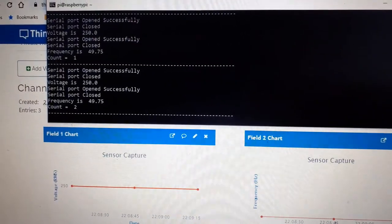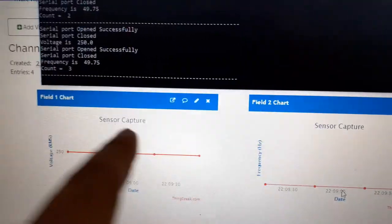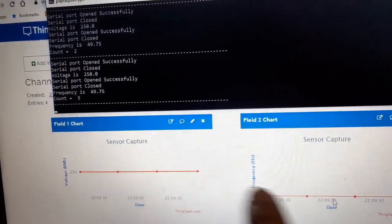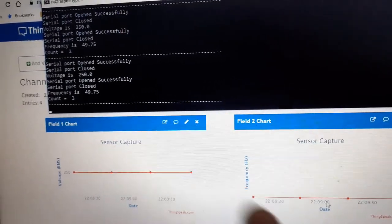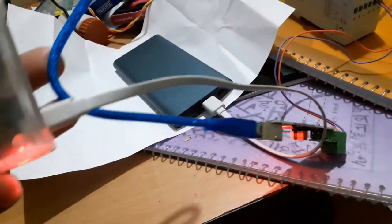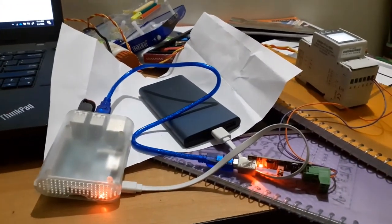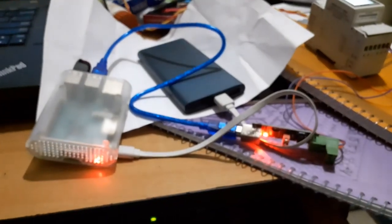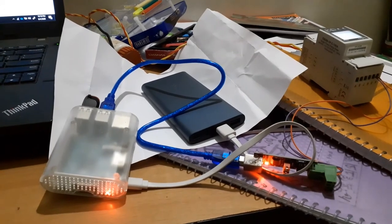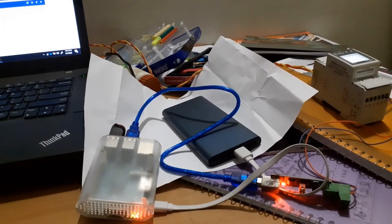The fourth data point has also come through. Voltage is consistently 250 volts and frequency is 49.75 Hz — all running from the Raspberry Pi powered by a power bank. The Raspberry Pi is connected to the energy meter, making this system entirely portable. It can be mounted inside my home's distribution box to upload all energy data to the internet and take actions accordingly.